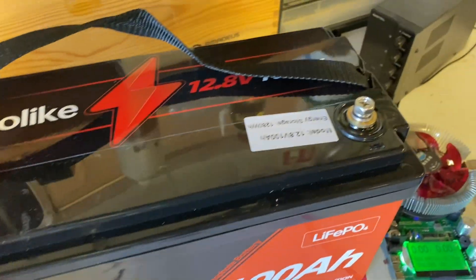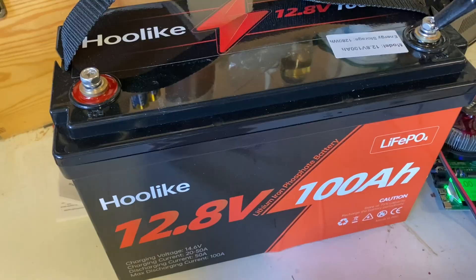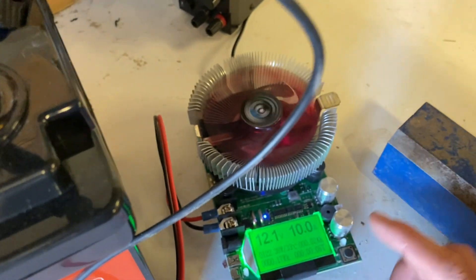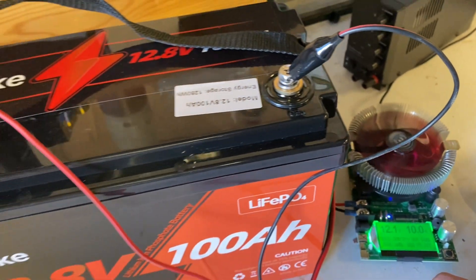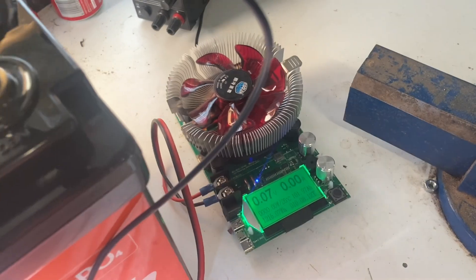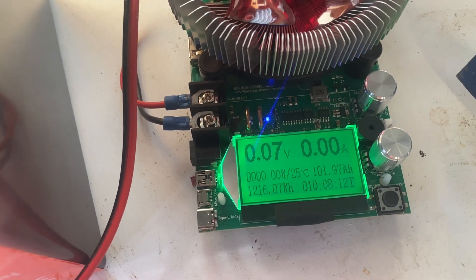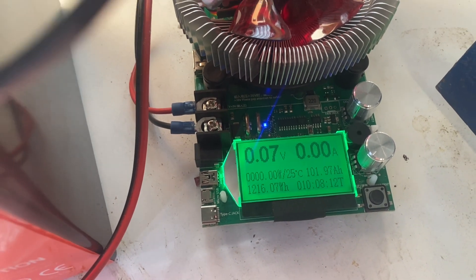The battery is fully charged. Now let's hook it up to our capacity tester to see how many amp hours we get — hopefully 100 amp hours. I set it to 10 amps and the test has started. The results are in: we landed on 101.97 amp hours. That is a pass — 10 hours and 8 minutes.